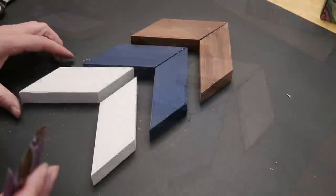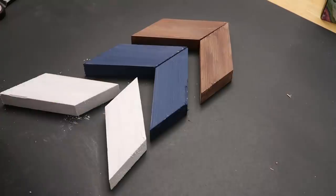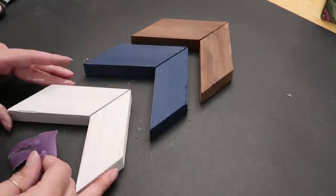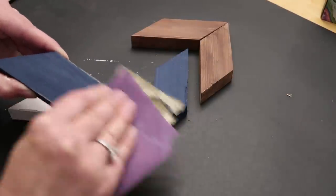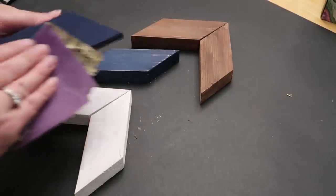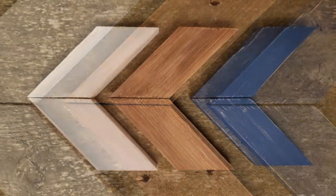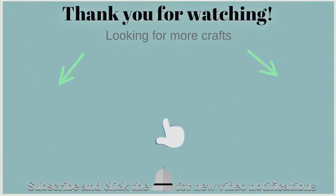I gave them a little bit of a sanding just to get a distressed look, and that's it. I'm super happy with how they turned out — you can hang them on a plaque or directly on the wall, however you want to style them. I hope you guys enjoyed these projects. Don't forget to check out all the ladies that joined in on the rainbow challenge; I know you'll love all their projects. Thanks so much for watching and I'll see you next time, bye!